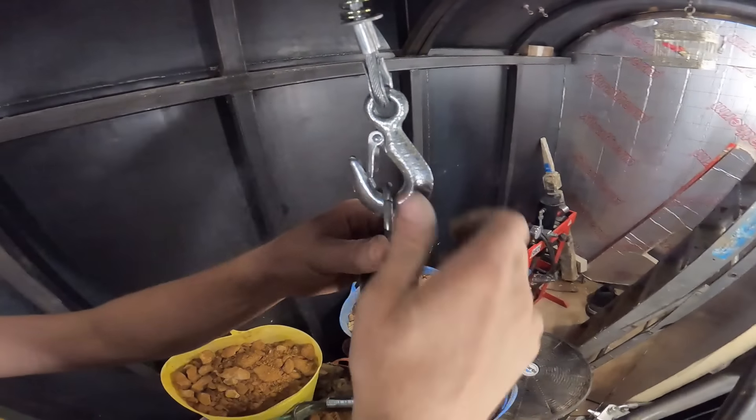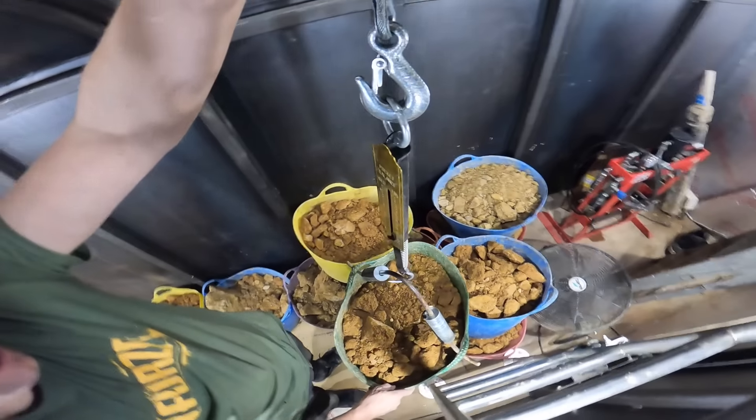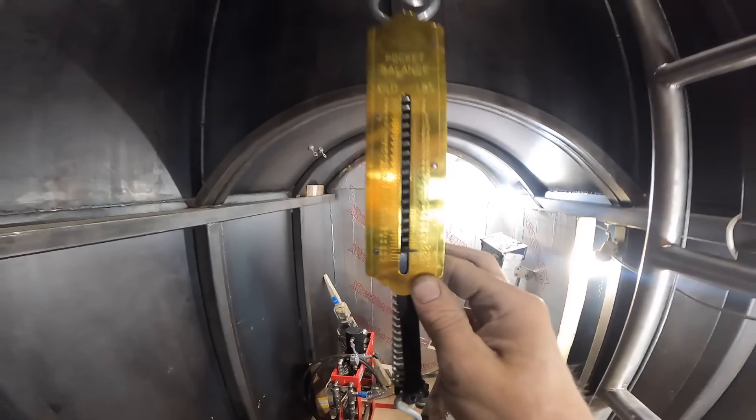After struggling with the weight of that rock, I've been thinking about how much weight we're taking out. So I'm going to weigh a bucket - 48 kilos. Based on the average that we do a day, we take between three and three and a half tonnes out of rubble. That is crazy.